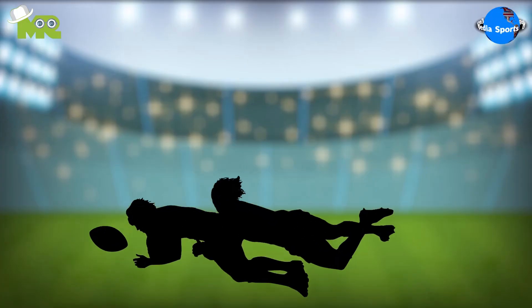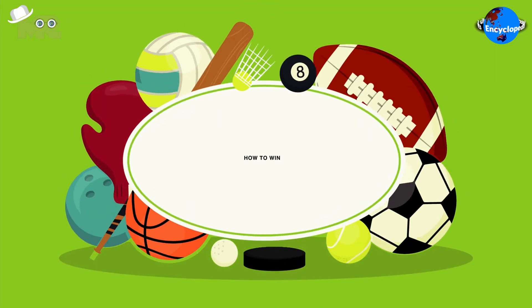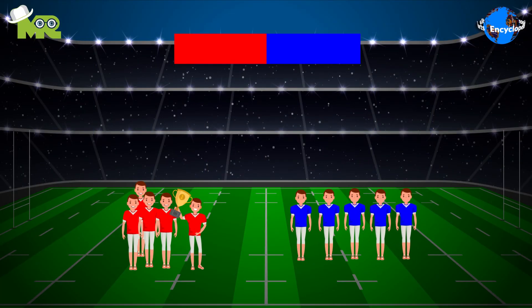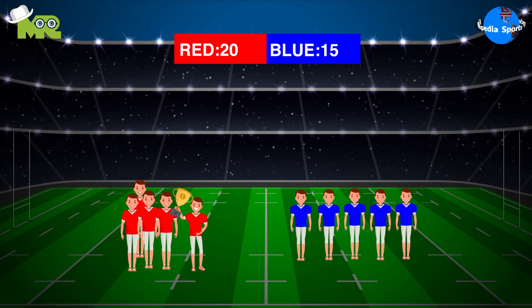One point safety by the defensive team. To win American Rugby, the team that scores the maximum points during the given duration of time is declared as the winner.